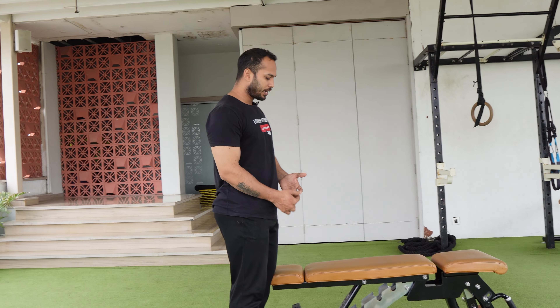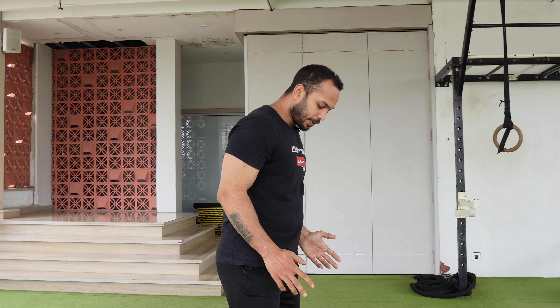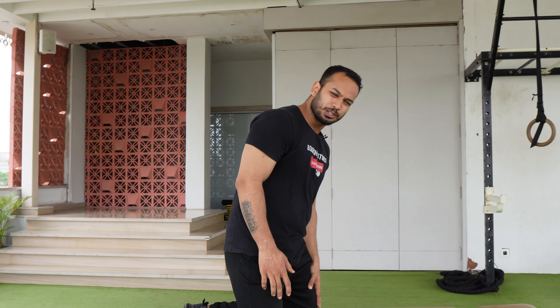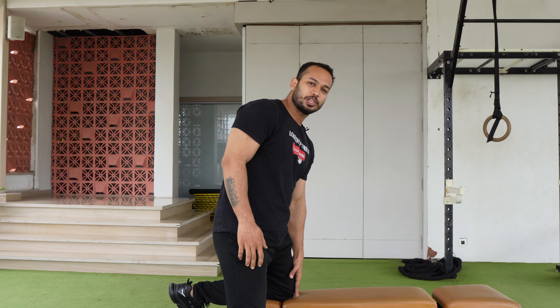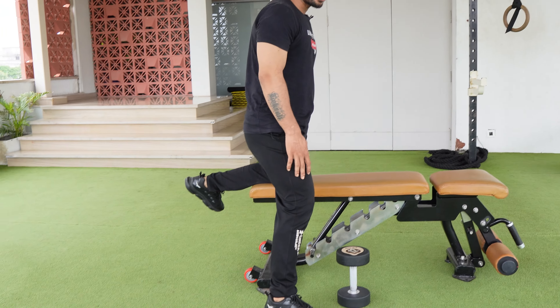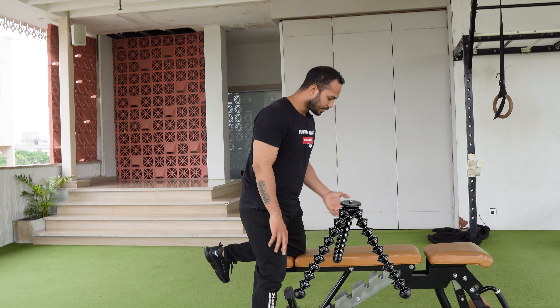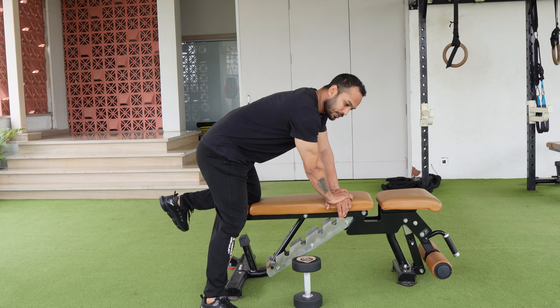So let's start the video. First of all, you need a dumbbell and a flat bench. You need to place one knee on the bench, and the other foot will be parallel on the floor. Position your body forward like a tripod, and keep your supporting arm on the bench.